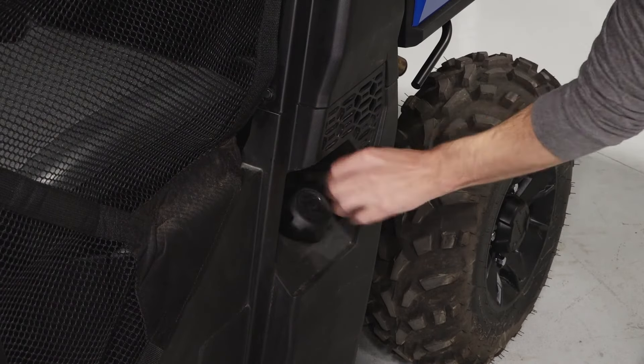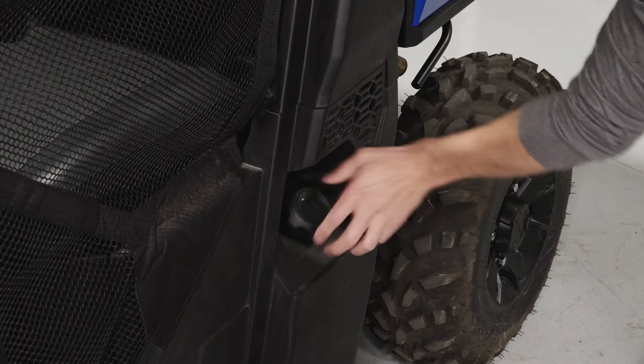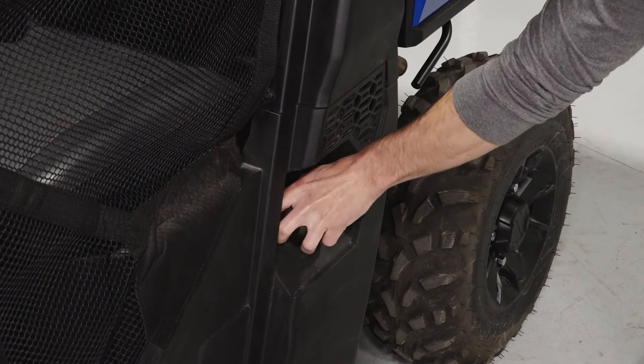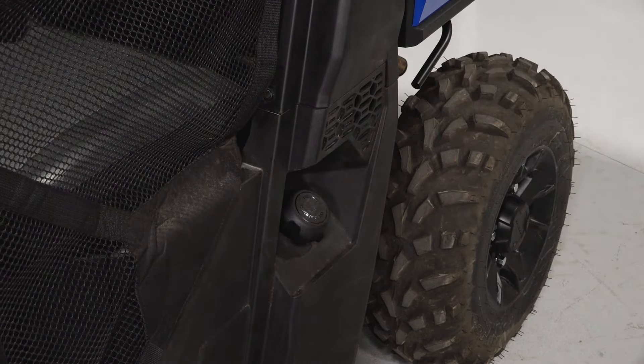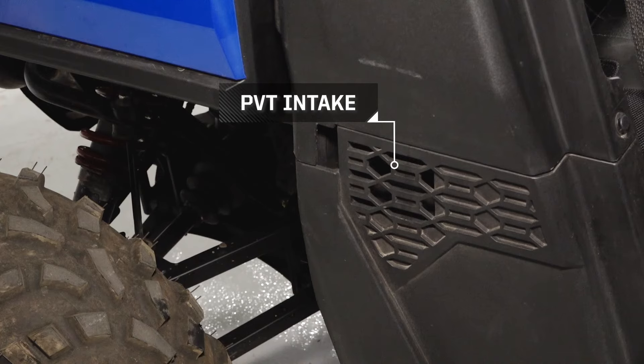The fuel cap is located on the driver's side of the vehicle. The air intake can also be found on the driver's side next to the fuel cap. The PVT intake can be found on the passenger side behind the mesh net.